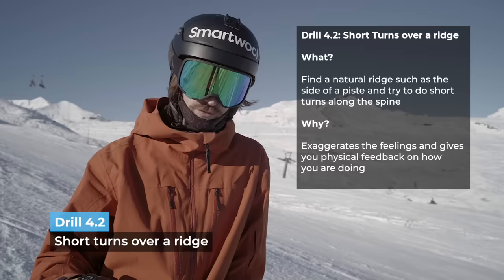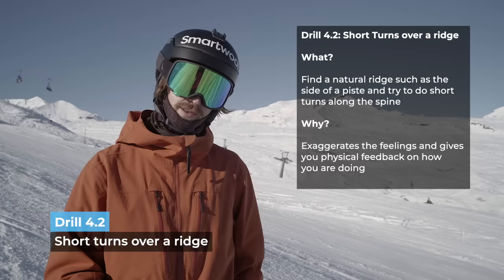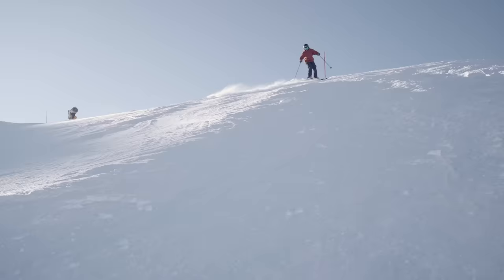Short turns over the ridge: since you go over that ridge, it exaggerates the movements you have to do. So if you are back-seated, it's going to be almost impossible for you to do it — it really highlights where you are not so strong yet. And if you are back-seated, slow the speed down and centre yourself before you do the next turn.